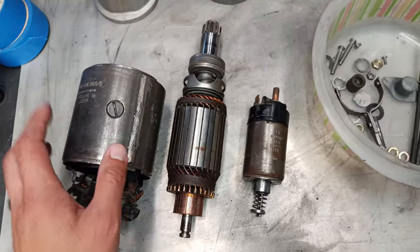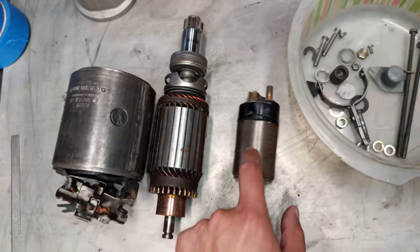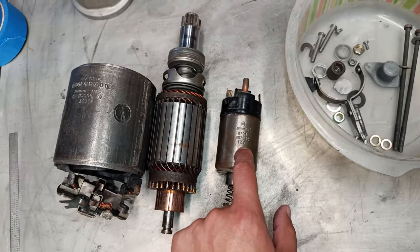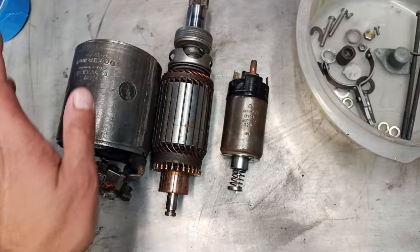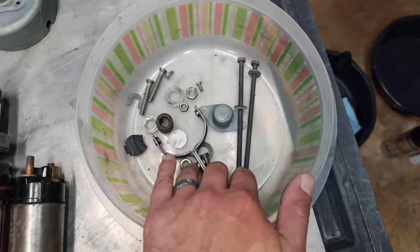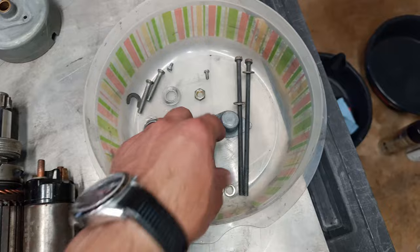Before reassembling everything I'll need to repaint the motor housing and solenoid housing since I accidentally stripped the paint off with the carb cleaner. All the little internal bits and hardware cleaned up nicely and don't have any issues — they're all still usable.